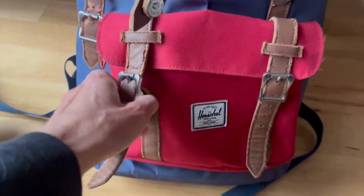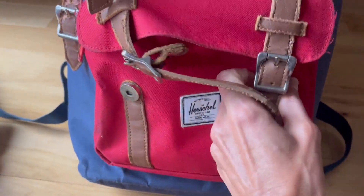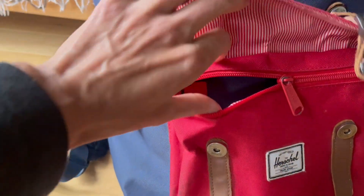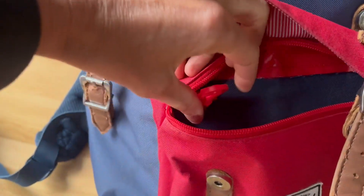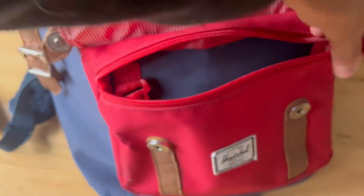The front pocket has a zipper, so it looks cute like that, but it also has a zipper so you can open it and keep things in there secure without worrying about losing them. There's even a little clip for keys, so you can see inside.